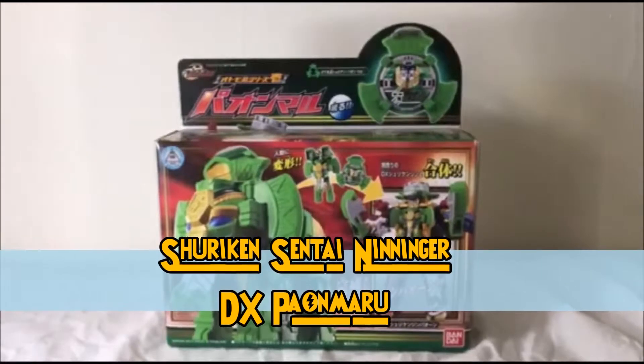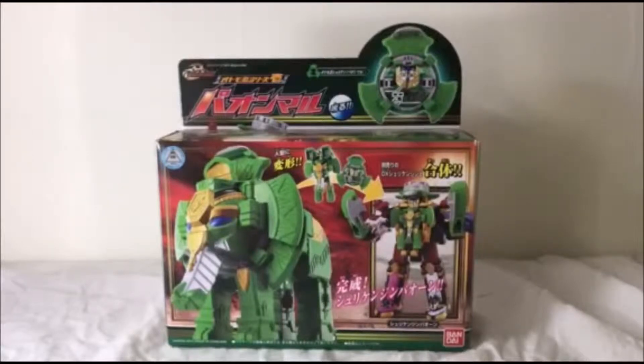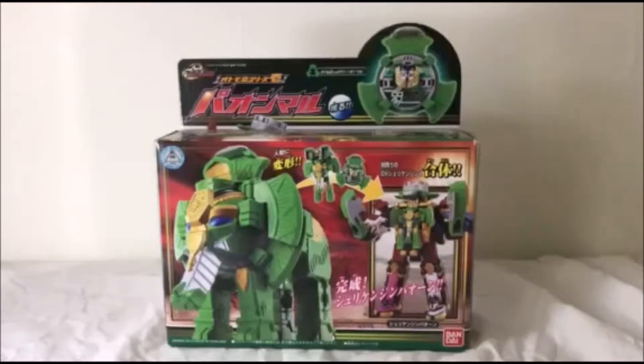This is Paon Maru, or as it has just aired in Ninja Steel, the Rumble Tusk Sword. So I thought now would be a good time to take a quick look at this toy.